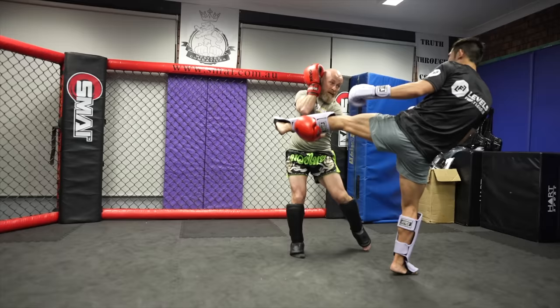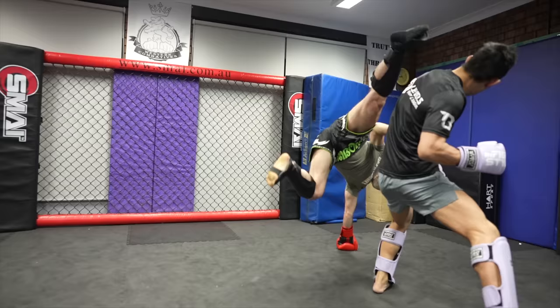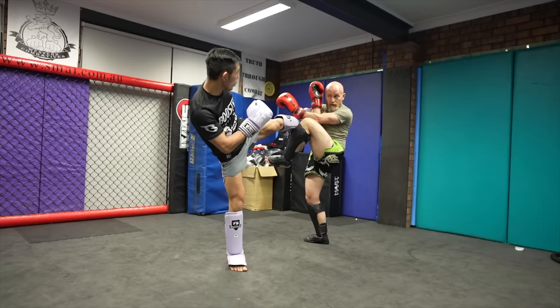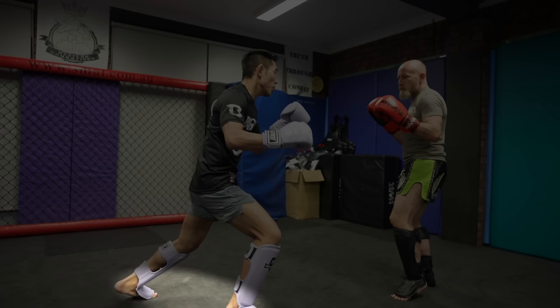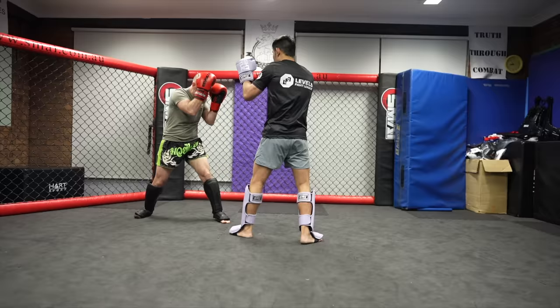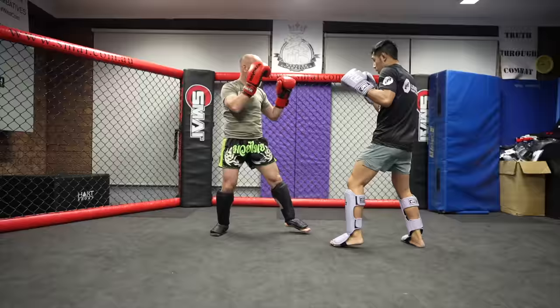Icy Mike under-catches my left kick and goes for a beautiful cartwheel kick. If he went full speed he definitely would have landed that. A switch kick from me here and a beautiful cross check Muay Thai style by Icy Mike. I switched my stance again to fake — Icy Mike takes the bait and cross checks again, and with him stationary and standing on one leg I ran into my hip sweep.